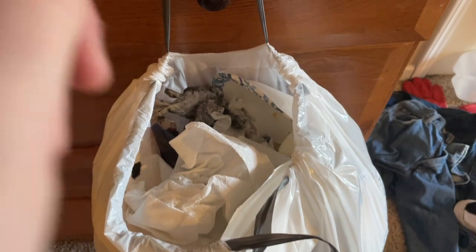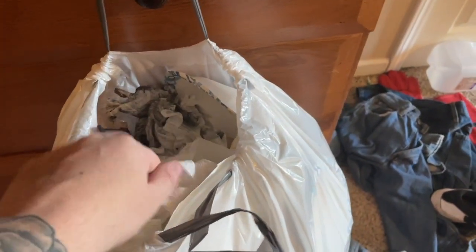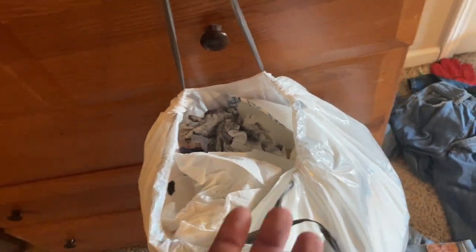Throw everything away with the paper towel that you were collecting — all the old used paper towels — and put the needles back in the container so you can throw them out safely.